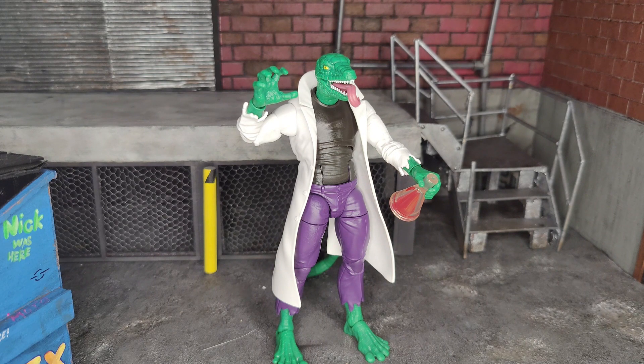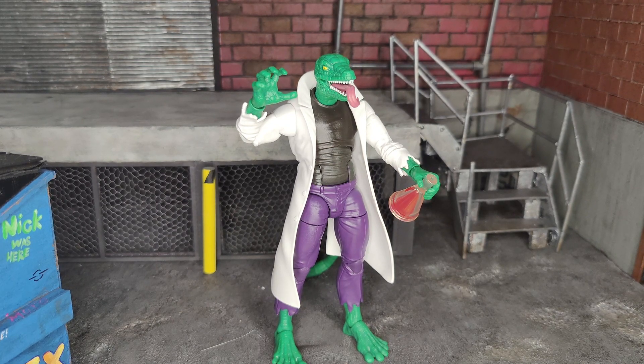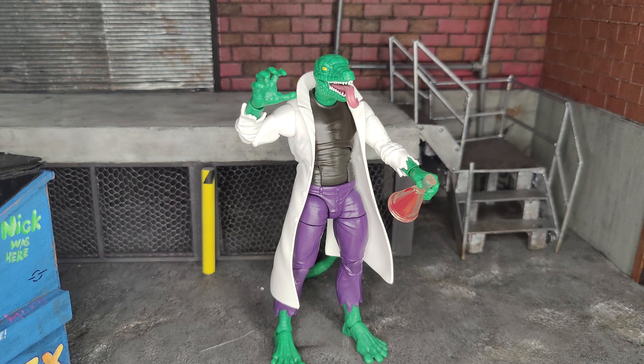Final thoughts: I think this figure is really dope. Hasbro did a good job with the sculpt, gave us two head options, and added a wash which makes a huge difference. The beakers match the character — unlike random energy effects that don't fit. I think it's going to look great on the shelf next to the rest of my retro figures. I don't do scores, but I give it my stamp of approval — I think it's dope. Get out there and get it if you still can. It's a Walmart exclusive, so good luck. Thanks for watching — leave a like, comment, subscribe if you want. Take care and peace.